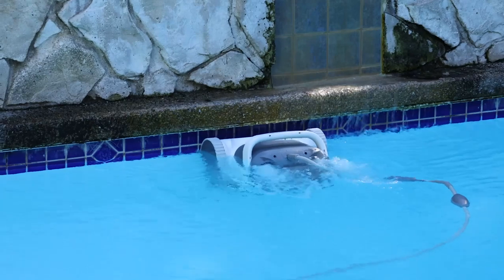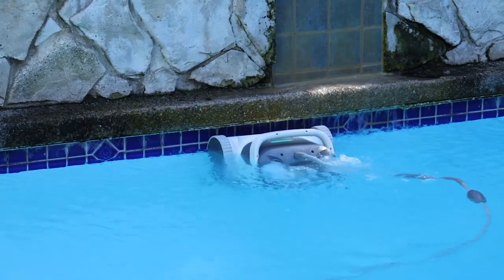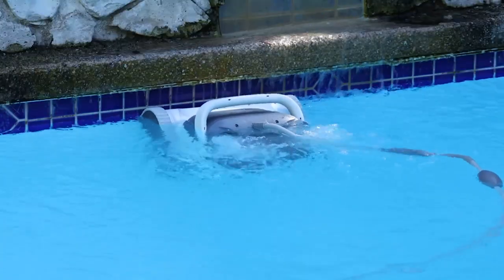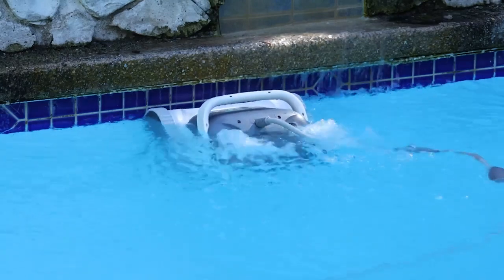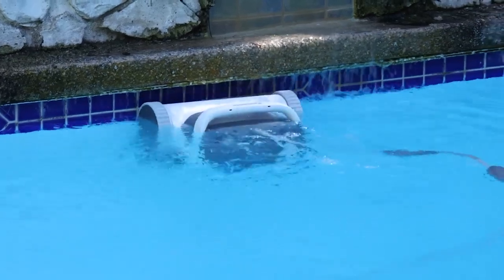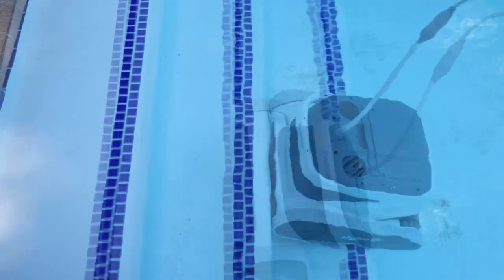Even when a fountain is pushing water at it, it doesn't matter — it comes up to the very lip of the pool. You can see with my fountain water hitting it, it's not distracted; it goes back and forth to scrub the waterline well, filtering water with those two double jets. That's the power of the 8,800 gallons per hour suction. It's also great going up steps and cleaning your stairs.